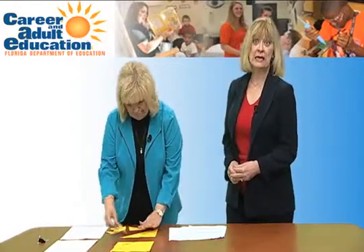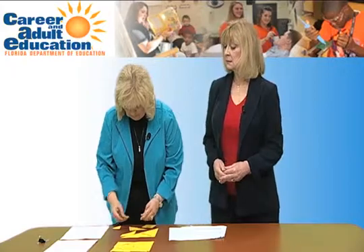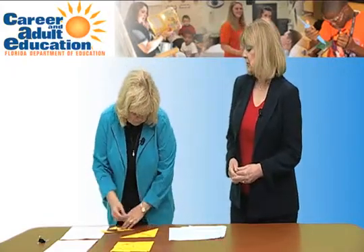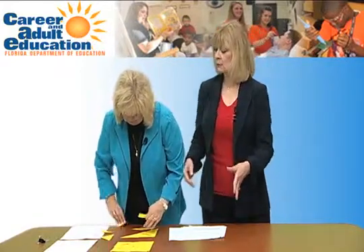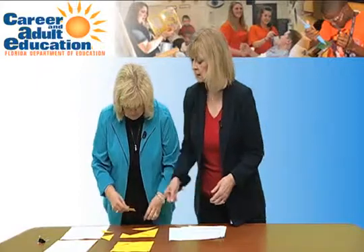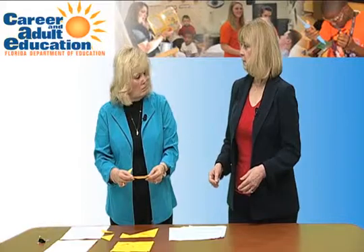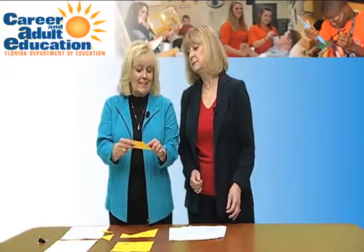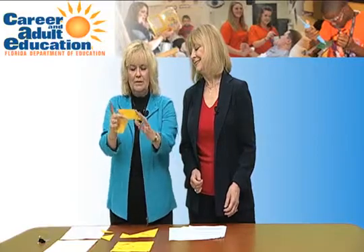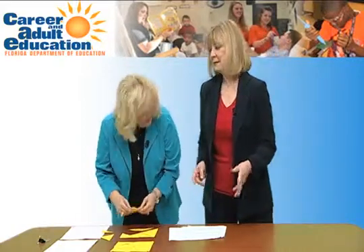A tangram is a very ancient puzzle. It's composed of two large triangles, a mid-sized triangle, two small triangles, a square, and a shape we're not quite sure what it is. Susan, any clue? That's a parallelogram. Why is it a parallelogram? Well, it has parallel lines on each side. Notice it's not a rectangle because it doesn't have a 90-degree angle.